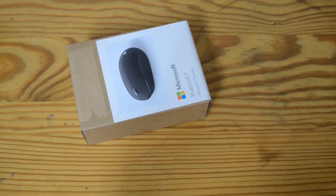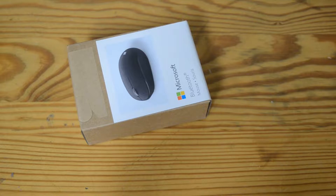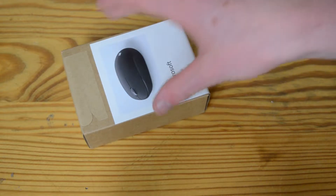Hello everyone, and welcome back to DMG. I got a tiny adorable little package in the form of this Microsoft Bluetooth mouse.